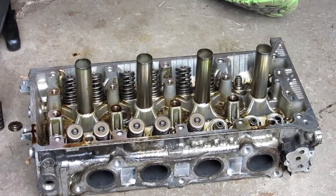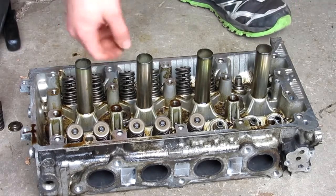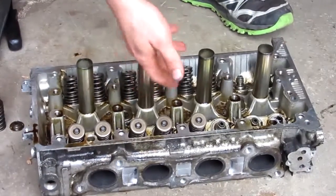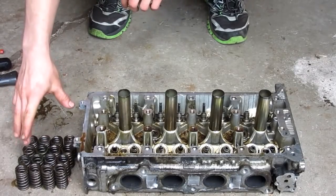So the first step for us is to take all these springs off of the engine. To do that, I'm just using a little pipe, pushing them down — there are little retainers — and then I'm going to take them all off the engine. So here we have all the springs out.